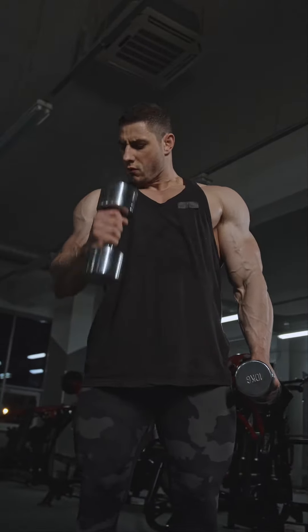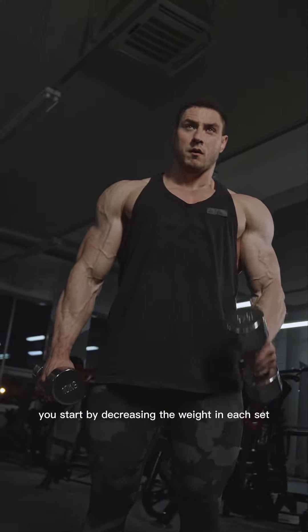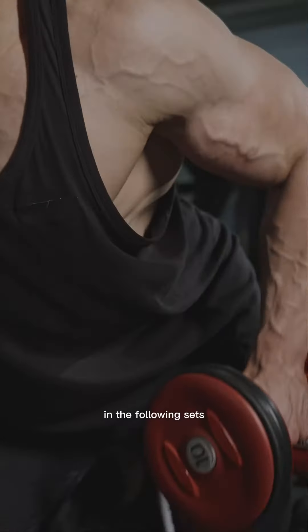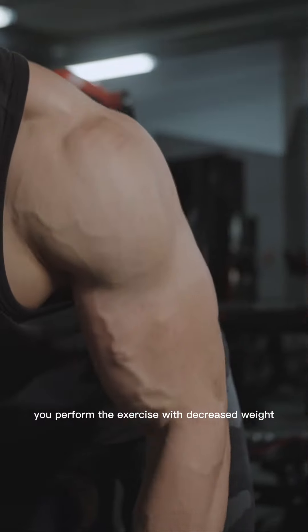Reverse pyramid. In this tactic, you start by decreasing the weight in each set. Your first set is done with your usual maximum weight. In the following sets, you perform the exercise with decreased weight.